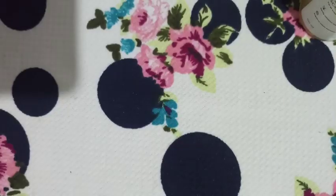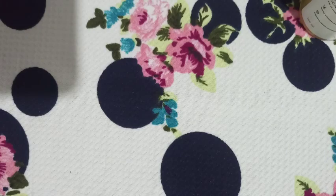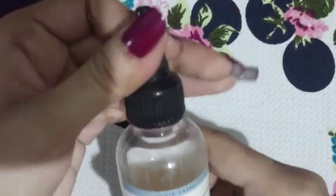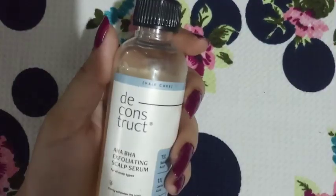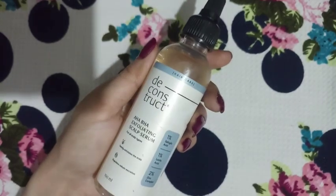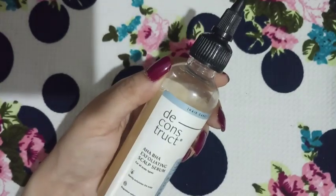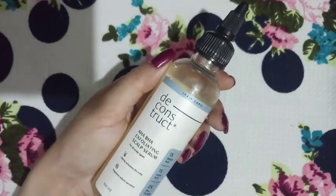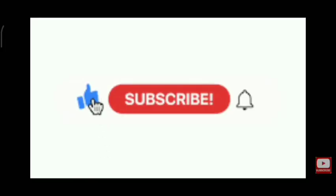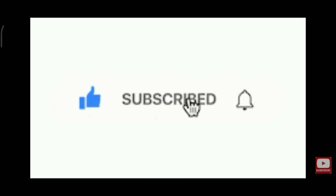It gave me a tremendous amount of hair fall whenever I used it, so I didn't keep using it for long. I found a little bit of reduction in dandruff, but since it was giving me hair fall, I now use it only once a month. Overall, I didn't like this product and will not buy it again. Thanks for watching.